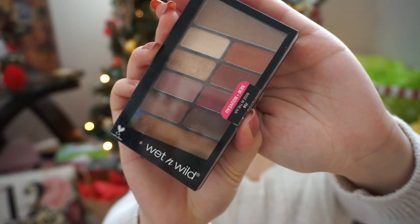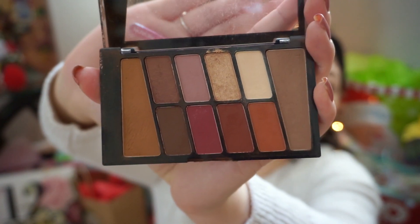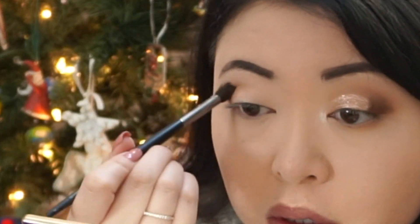Next I'm going to set my brows with the Great Lash clear gel — you can really use any clear gel, I just use this one. Now I'm going to start my eyeshadow with the Rosé in the Air palette, using the far right brown shade. I'm going to put that all in my crease with a fluffy brush.